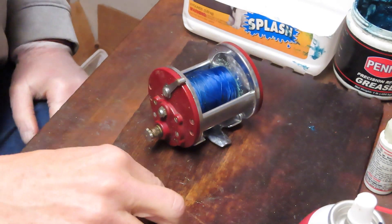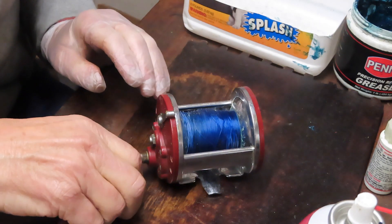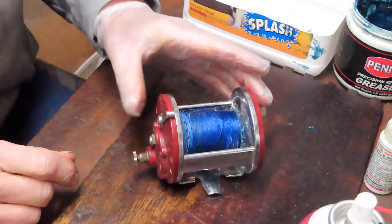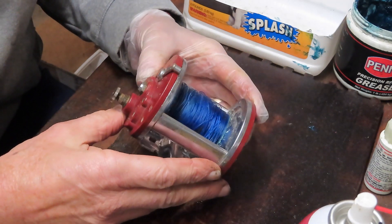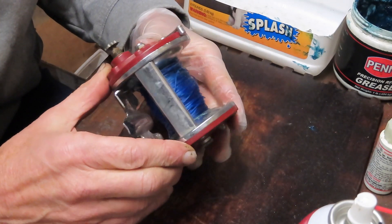Hi, this is Dennis with Second Chance Tackle. We're going to take on a request from my friend and viewer in Germany, Braun. He's about to get a Jigmaster 500S and wanted to know if the servicing is the same and what he should be aware of in terms of any differences.